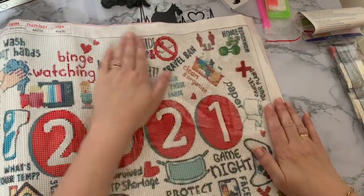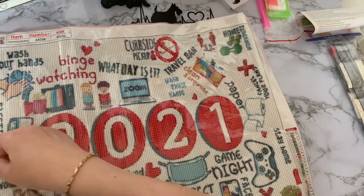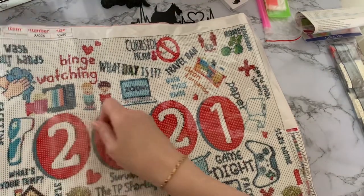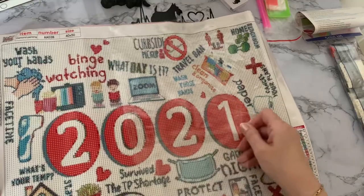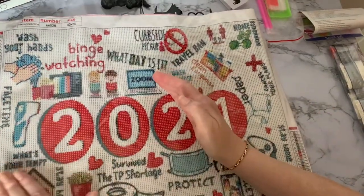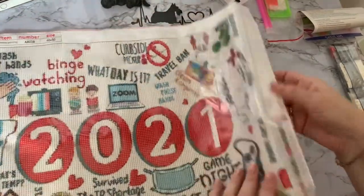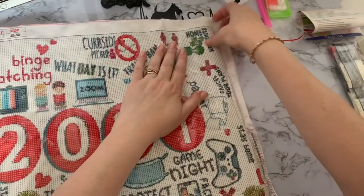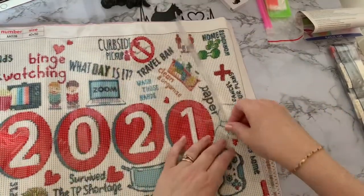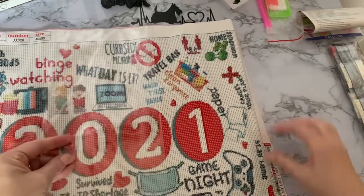Let's see if we can flatten this out and have a look. I think this is fab — I love the writing. I'm hoping the writing will come out; if it doesn't I can maybe tweak it. It does look very clear on this though. Just flatten the plastic covering out — it's just a bump there. Just straighten the canvas out a little bit as well, it's got a little bit curled at the edges.